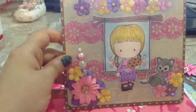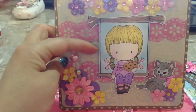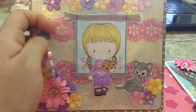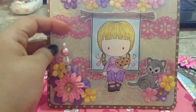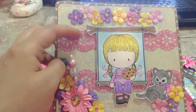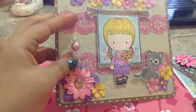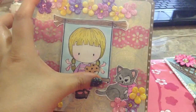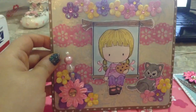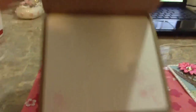This is another one using the same CC Design stamp, Cookie Emma, and she's on her swing. It's very girly with little Recollection flowers, a Martha Stewart doily punch, a little stick pin, and a cute little cat image. All of them are just very simple on the inside.